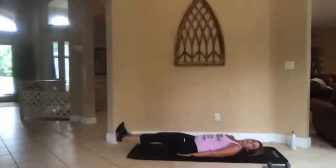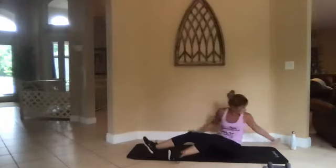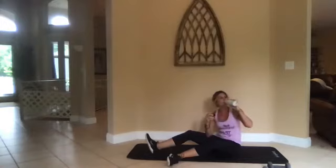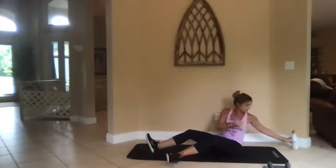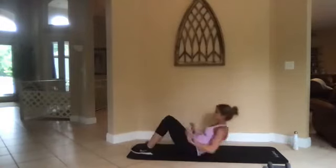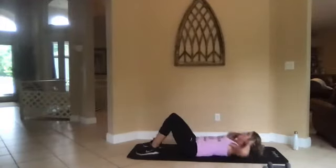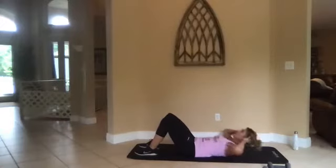Three, two, one, rest. All right, grab a drink — we've got a few seconds. We're going to stay down here for crunches. Three, two, one, go. Crunch — knees are up, hands lightly placed behind your head. Make sure that lower back is touching the mat.